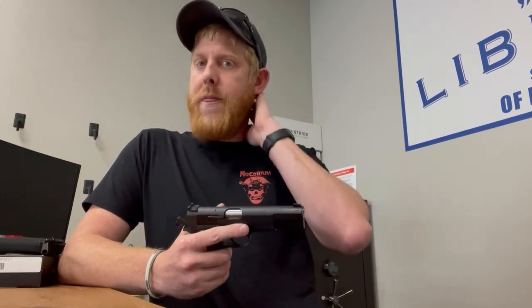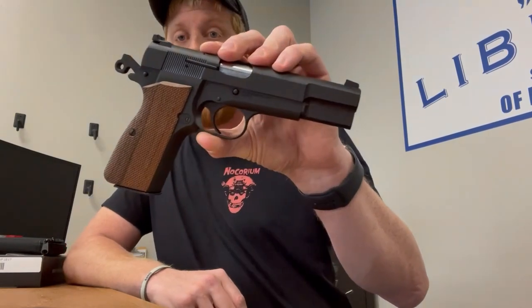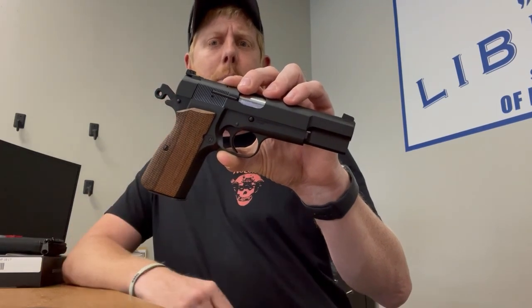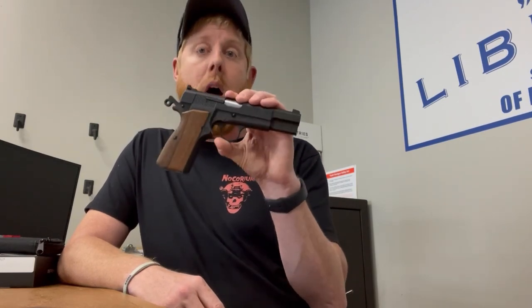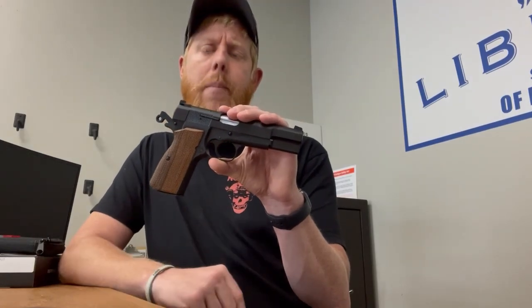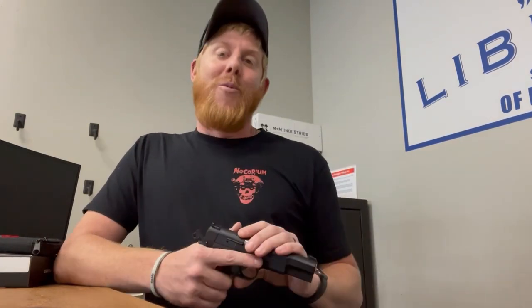So for what they provided in this package at the price point is pretty unheard of. These right now retail from about $699 to $799. You're not going to find one that cheap right now unless you get lucky enough to find one released in the store. This one in particular was sent in for a customer and they paid $1,201 off of a gun broker website — Gun Buyer in Florida — still paying 33% more than retail value on these if you want one in your hands right now.